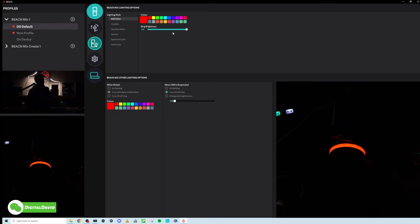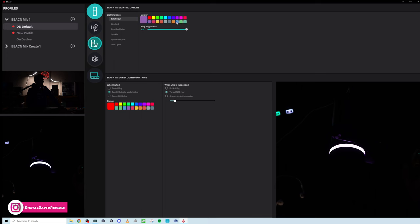Now I've got the studio lights turned off — I wanted to go over some of the microphone light settings. First up, we have our solid color style. We have our brightness set to 100% and let's just click through the different colors. They all look really nice — great colors. You can adjust brightness from max down to minimum and back up to 100.